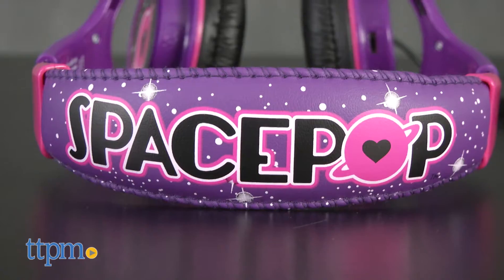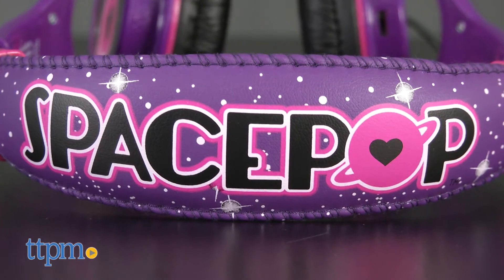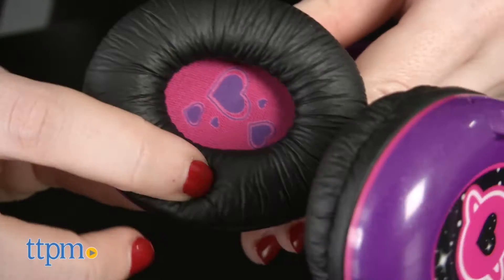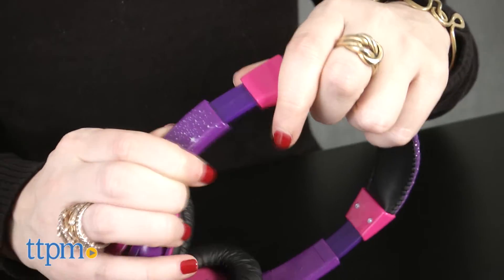The headphones feature a galactic purple and pink color scheme accented with stars and the SpacePop Pink Planet logos on the ears. The earpieces are cushioned for comfortable wear and adjustable to fit your head.